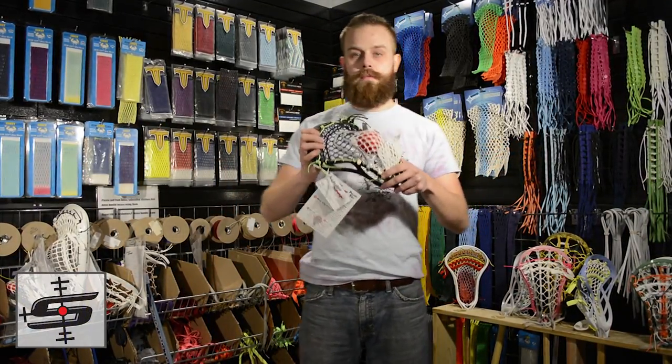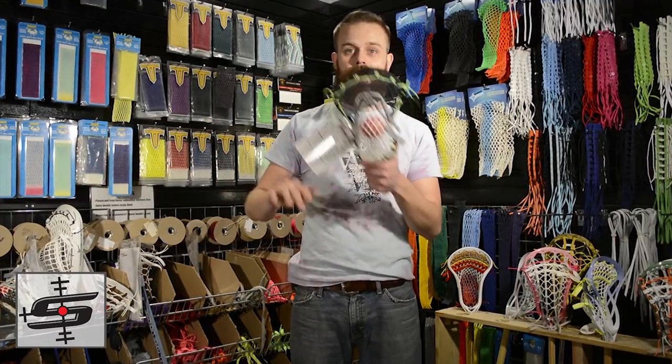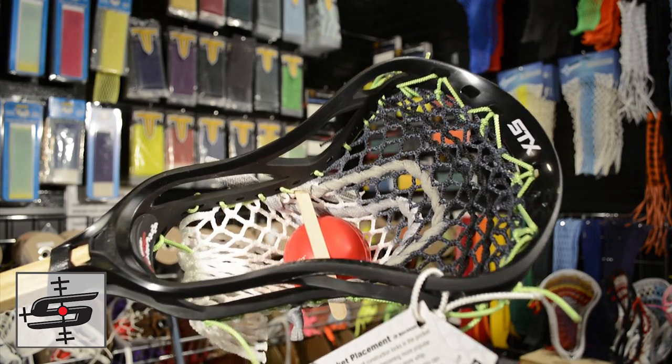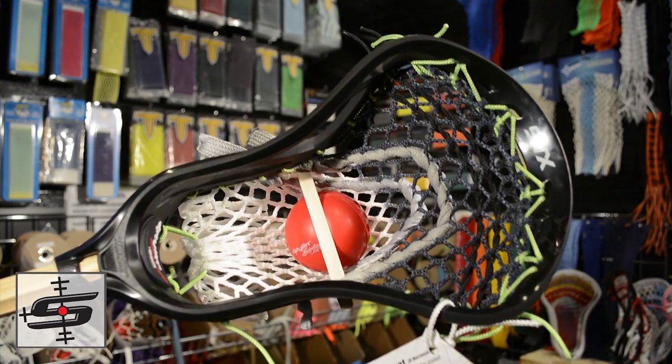We're going to start out with a Stallion U from STX with thrown mesh in our original Cali pocket that's got two-barreled shooters, amazing hold, and I really love the neon green accents going around. That's going to Harry Jackson in California — probably going to win name of the week.